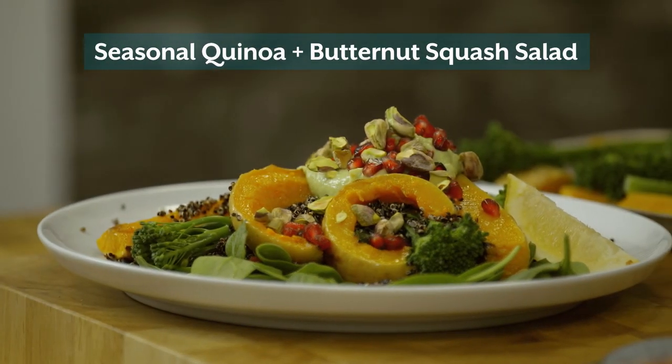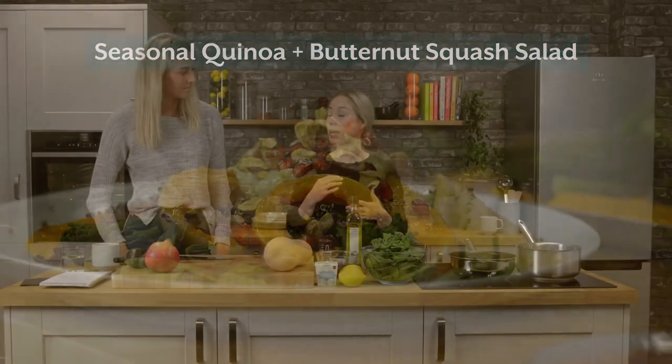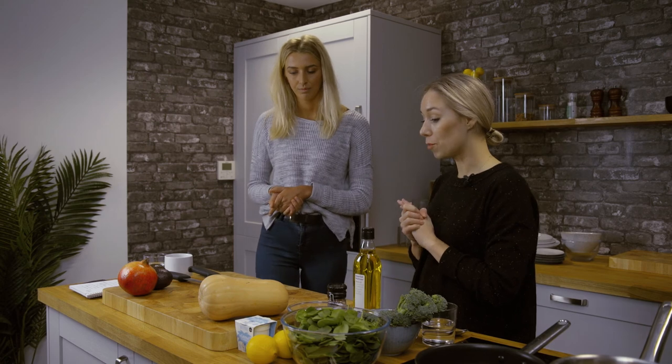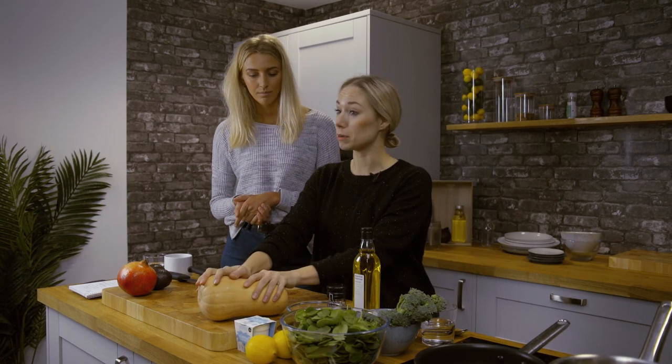It is a roast squash salad with black quinoa, avocado mousse, pomegranate, and pistachios. Let's hop right in — what's the first thing we're going to be doing? To start off with, we are going to be roasting the squash because that will take the longest.